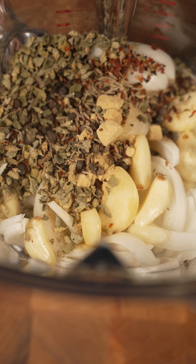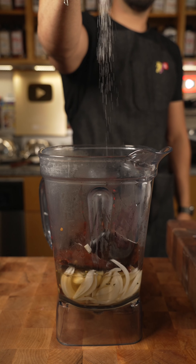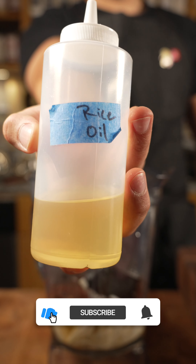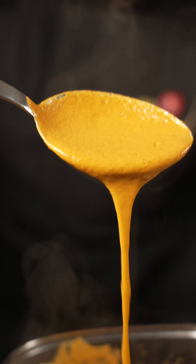Then toss in the garlic and all the spices, followed by our chile guajillo minus the water. I used rice vinegar and a hefty amount of salt to taste. Then I used rice oil — or any neutral oil is good. Blend it up until smooth, until you have a beautiful silky smooth sauce like this for your marinade.